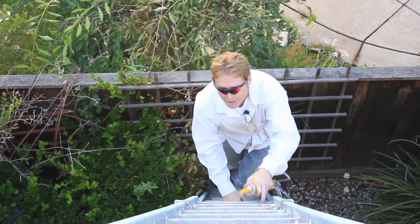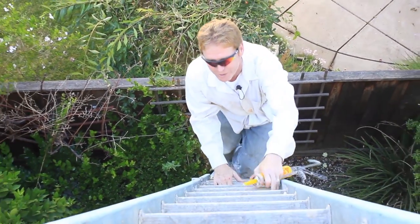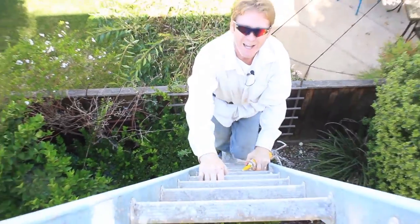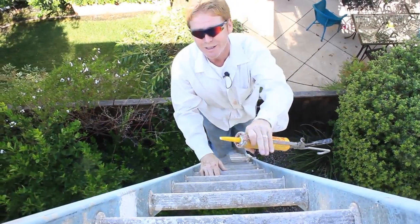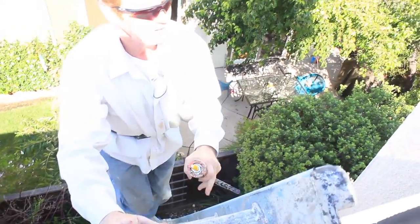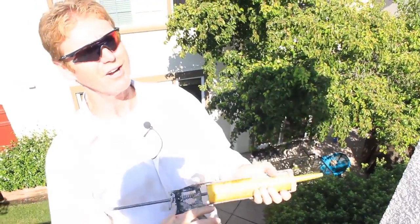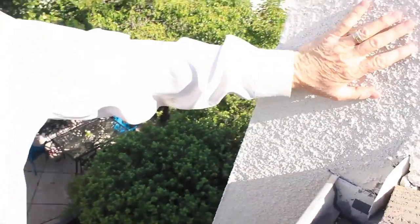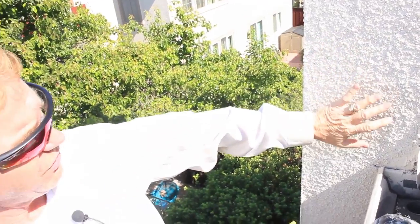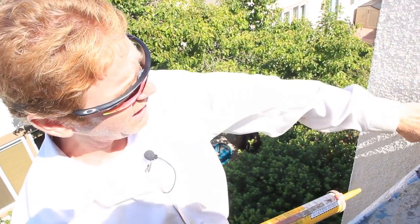I'm gonna come up this ladder here and show you how we fix this. I've already been here to take a peek at it and see what's going on, and I've come to the conclusion — along with the homeowner — she says birds are pecking in there and it looks like the birds ate through the stucco. Actually, the birds can't eat through this stucco. It's a three-coat conventional system, which means it's stucco, so birds can't eat through it.